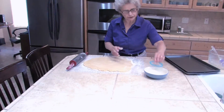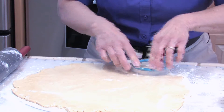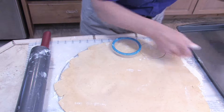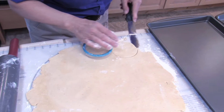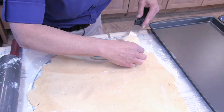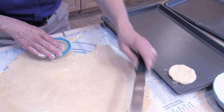I have a nice round cookie cutter here. We dip it in flour, then put it as close to the edge as you can and push. Now I've got a metal spatula I'm going to use to get it off the pastry cloth and put it on our cookie sheet. You don't grease your cookie sheets for this — it's not necessary.